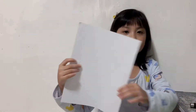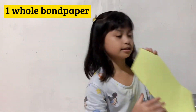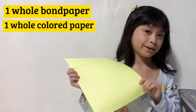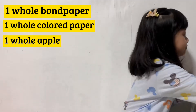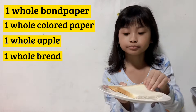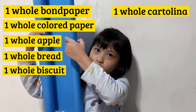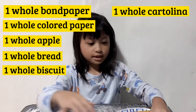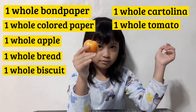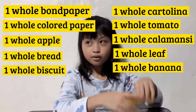Let me show you an example. We have here one whole bun paper. The second is one whole colored paper. One whole apple. One whole bread. One whole biscuit. I have here one whole cartolina. One whole tomato. One whole lemon. One whole leaf. One whole banana.